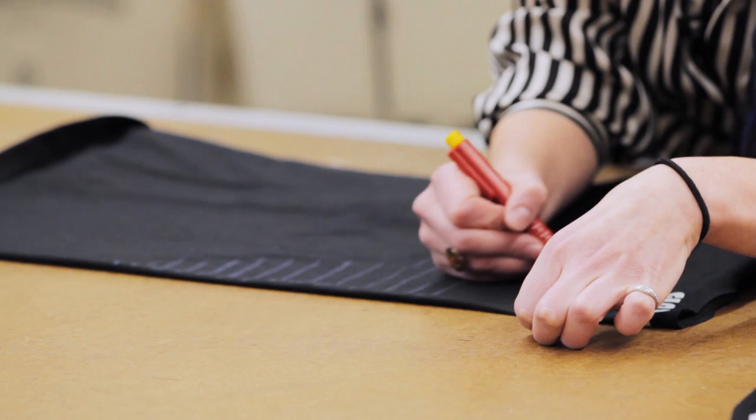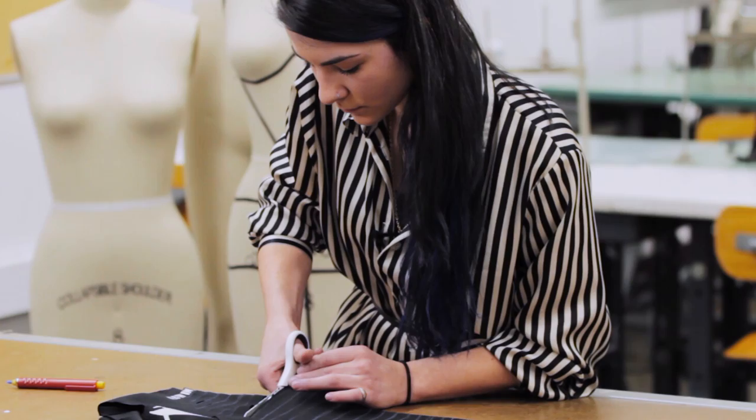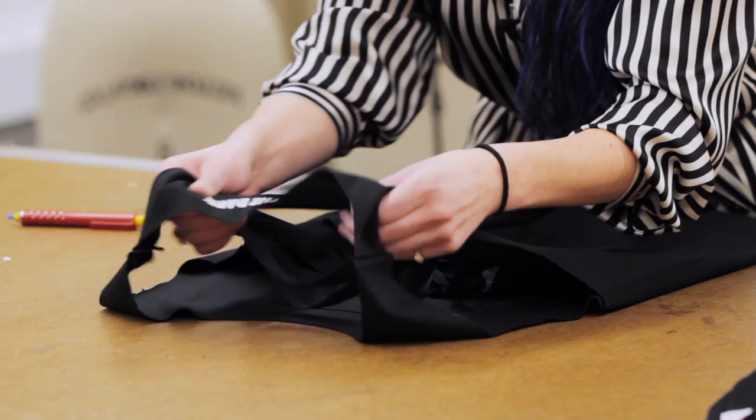Alright, so you now have a series of lines. Grab your scissors and you're going to very carefully cut along all the lines. Once you have cut your t-shirt all along the lines, you're going to give each of the strands a good pull. This way the fabric rolls and the edges look a little less raw.